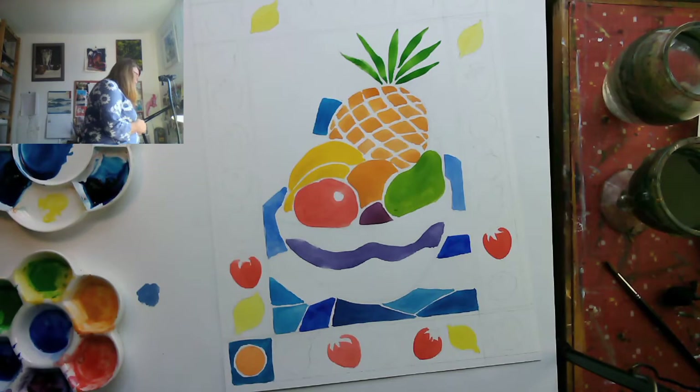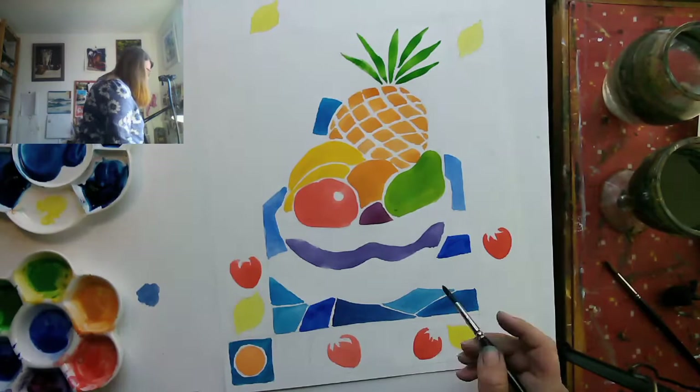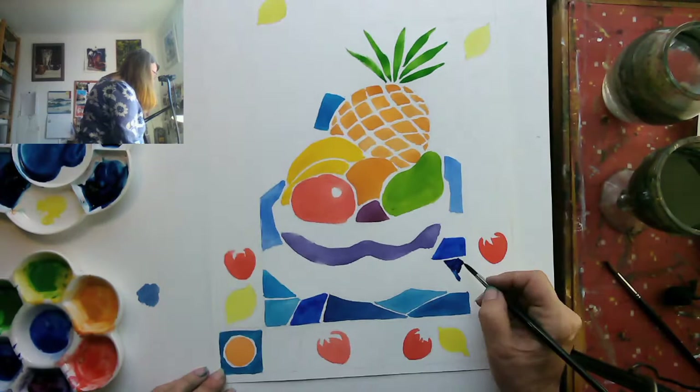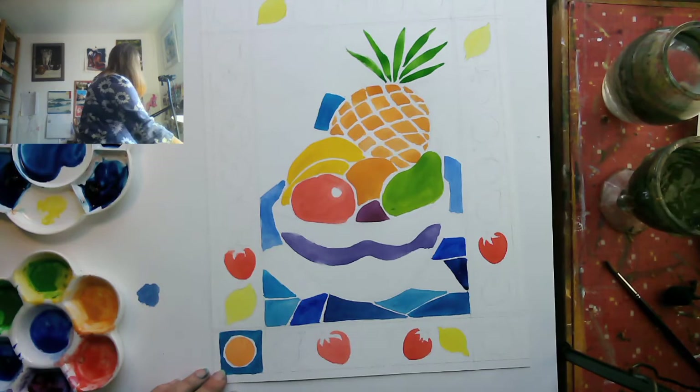I hope you can see it's coming together. More blues. This is Indanthrone blue — it's a very cool blue, not quite as vicious as Prussian, and a little bit cooler. I wonder if that one is Prussian Blue.